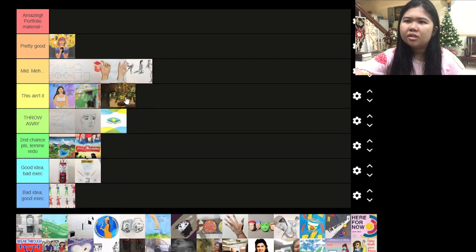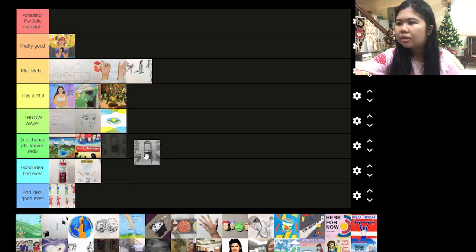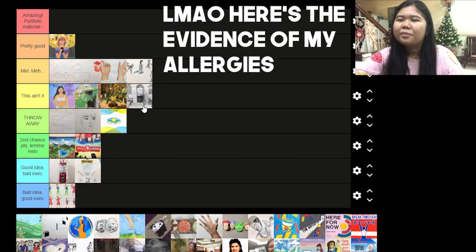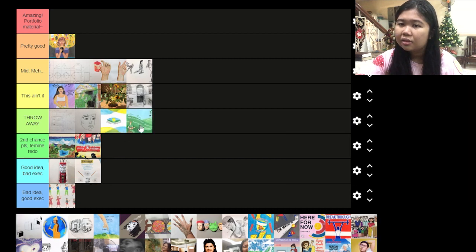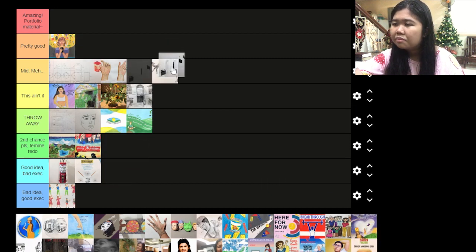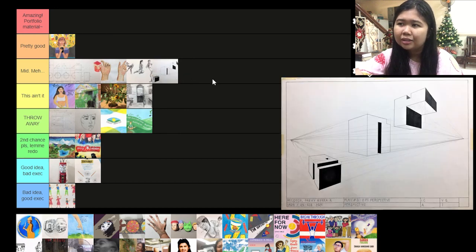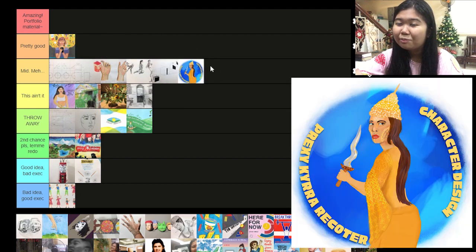This one just ain't it — it doesn't look Japanese. I'd like to throw this away too. Typography again — let's throw that away. This one is mid at least. This one I'd like to say is pretty good but there's not enough depth, so I'm going to put it to mid.